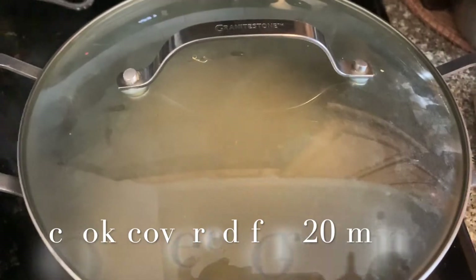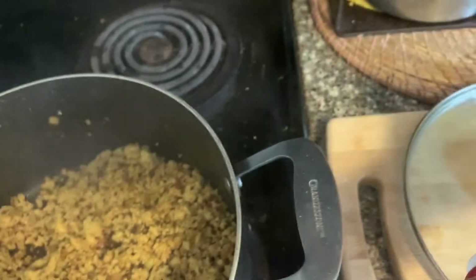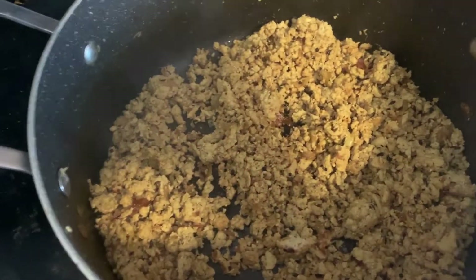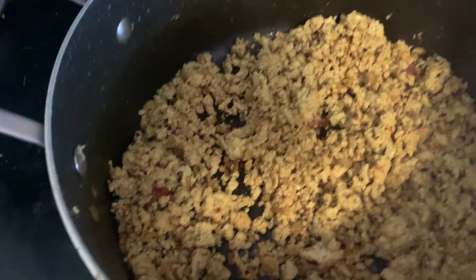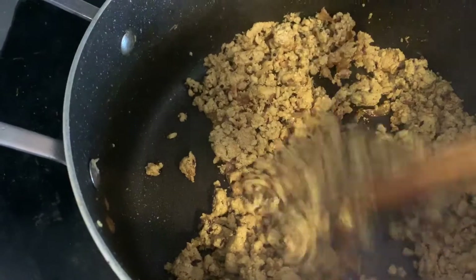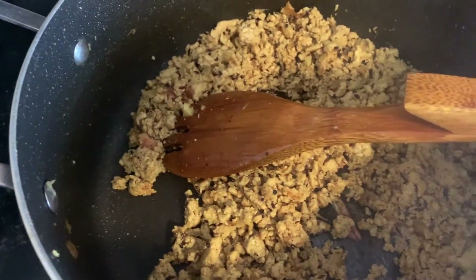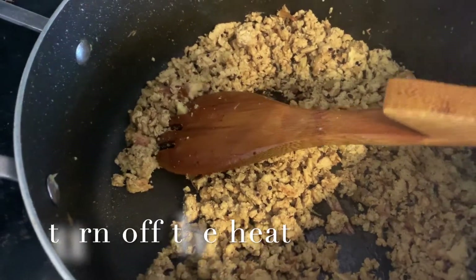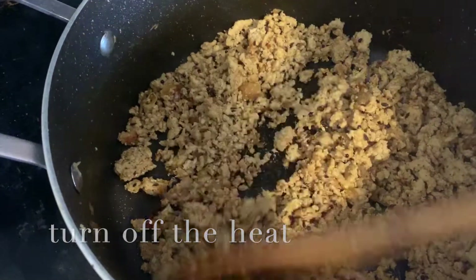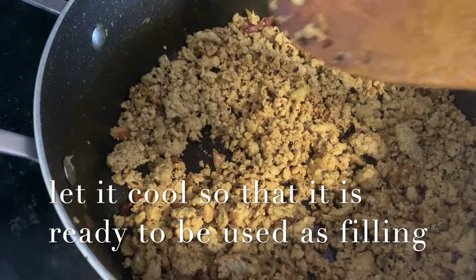To this I will add about one pound of ground chicken and now I'll cook it covered for the next 20 minutes. Our filling and the chicken look pretty good — it's totally cooked.